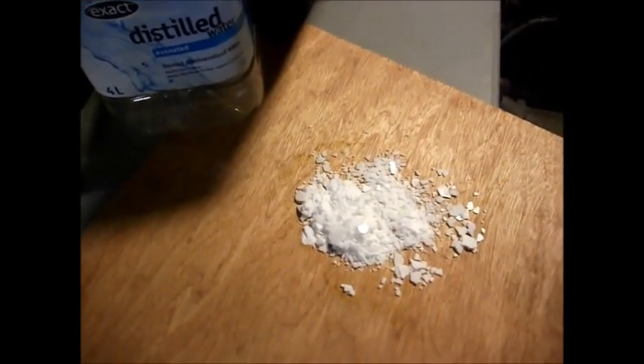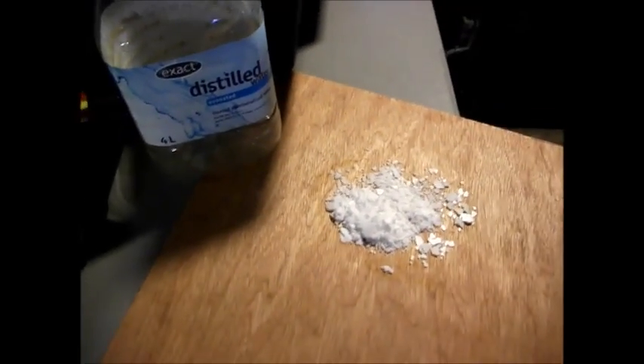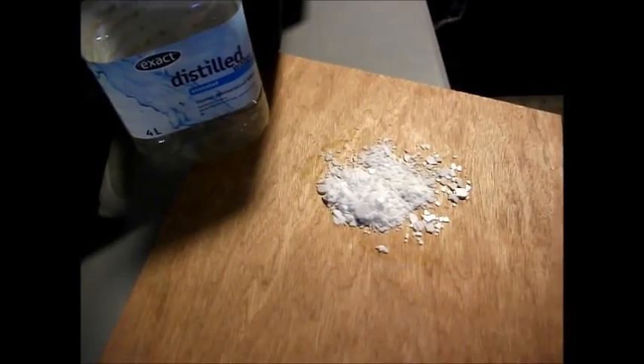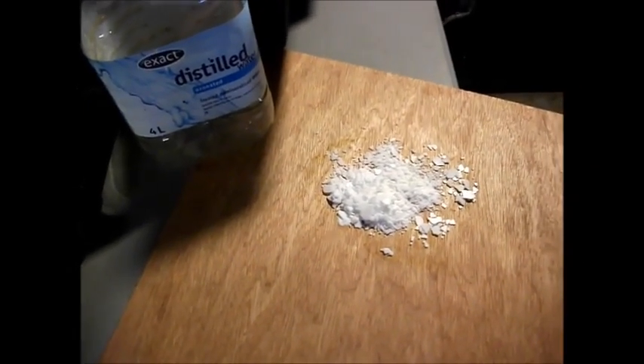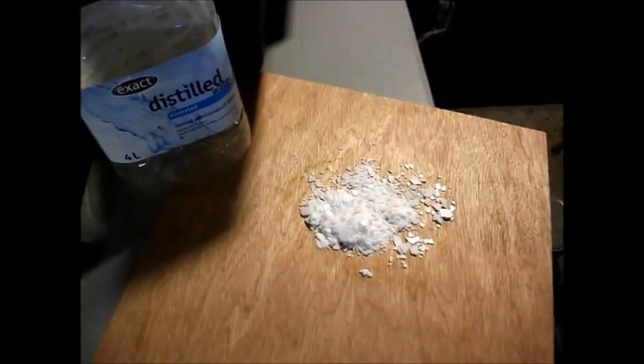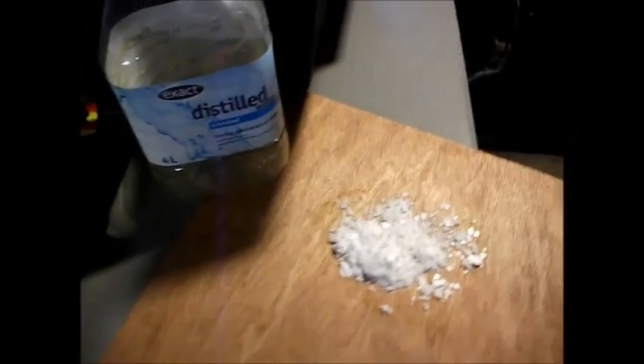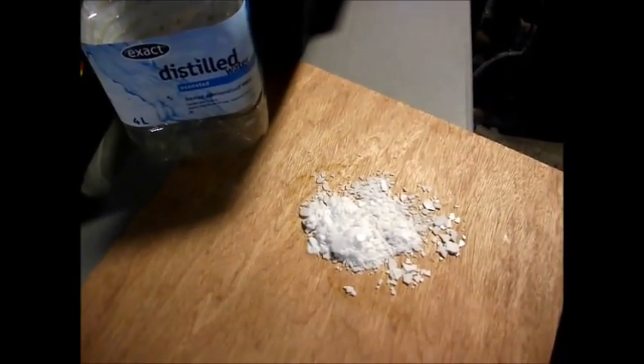We're going to know pretty soon if it's increasing or not. I doubt it to be honest with you. I don't think this is really the future thing. I think my baking soda is actually better and cheaper, and most probably because I had to order this through the internet and I could not find it in the store. It's a real pain.